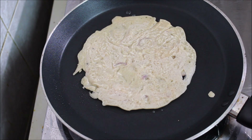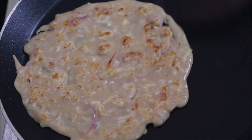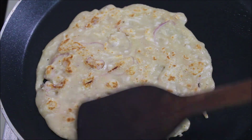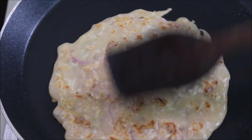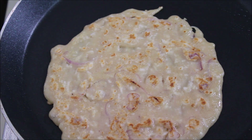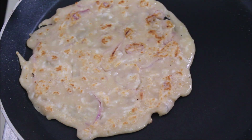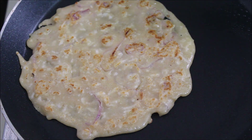Now when we finish, we will put the dosa on it. You can see that it has a nice brown color. It is a very good taste. Now let's try it.